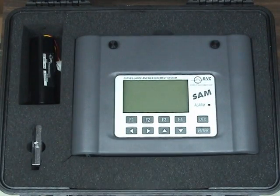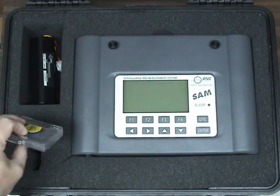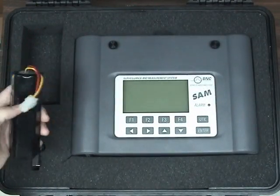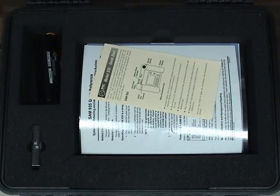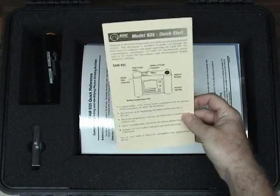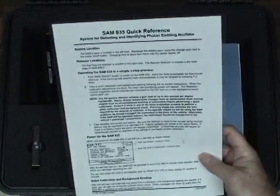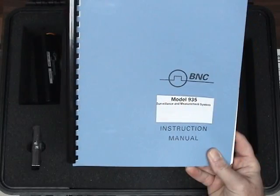The SAM comes with a Pelican storage case. The following items are stored in the foam: a cesium-137 calibration source and an extra battery. Under the electronics you will find a quick start card, a quick reference card, and an operations instruction manual.